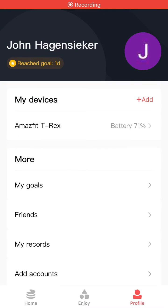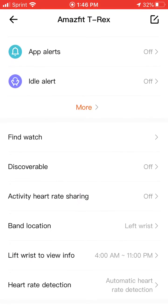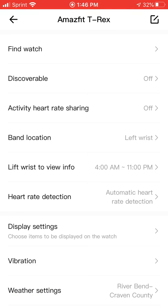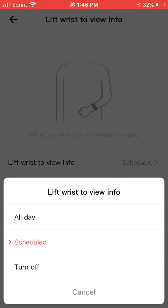Right under 'My Devices' it says Amazfit T-Rex — you push that, then scroll down. About the middle of the screen it says 'Lift Wrist to View Info.' You can either set it to do it all the time, all day, on a schedule, or just disable that feature altogether, which is how it comes by default.